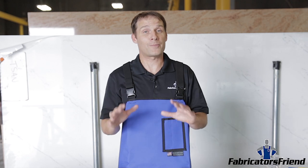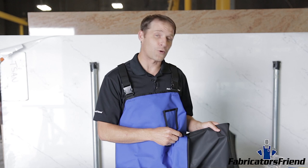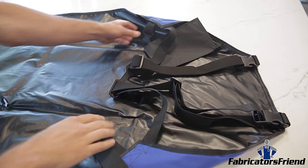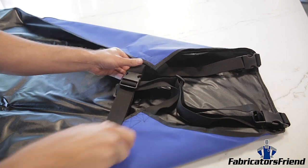Now, the rest of the features on this apron are the same: thousand denier cordura covering 210 denier cordura with a polyurethane waterproof backing. It's got the same suspender webbing with the buckle in the back that's super comfortable, not to mention safe.